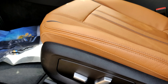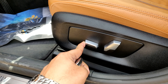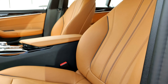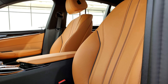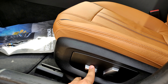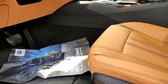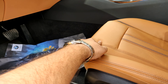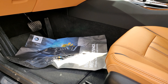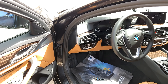Coming to the seat controls — since this is the base model, it just has two controls: one to go back and one to control the seatback angle. It does not have lumbar adjustment due to it being the base model. This model also does not have the extendable thigh rest which you'd normally get in BMWs, but obviously by paying for more options you can get better seats with more adjustability.